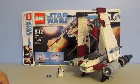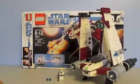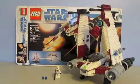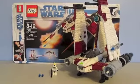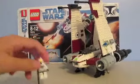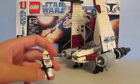Welcome, coming in with another classic set review, and this one is the V19 Torrent, ages 8-12, set number 7674, and it has 471 pieces. You get one minifigure — a Clone Pilot — and I believe he comes in two sets.